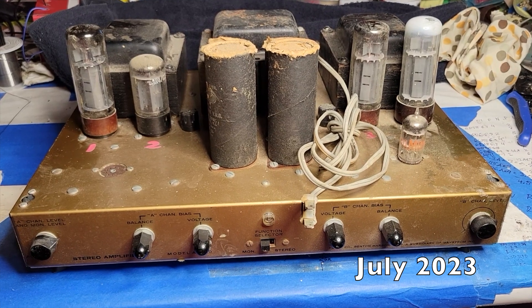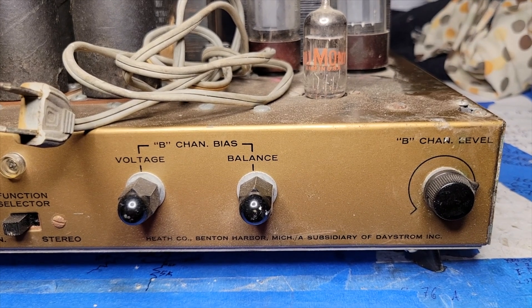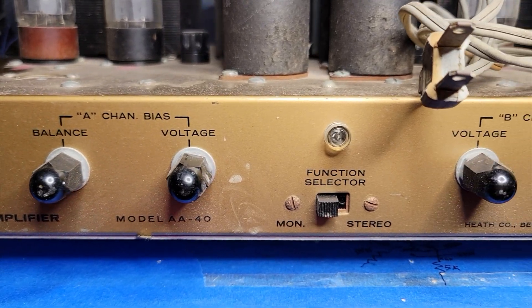I also have a few tube amp projects that are further along than the Simple 45. Two projects — or three if you count dual monoblocks as two — are from another amazing gift. Another total stranger brought me two Dynaco Mark IIIs and a Heathkit AA40. A guy locally saw an ad for the DGSE-1 I had on sale on Craigslist and emailed me saying, 'I've got these three tube amps that belong to my family and I think you should have them — free of charge, I'll bring them to you.' And he did.